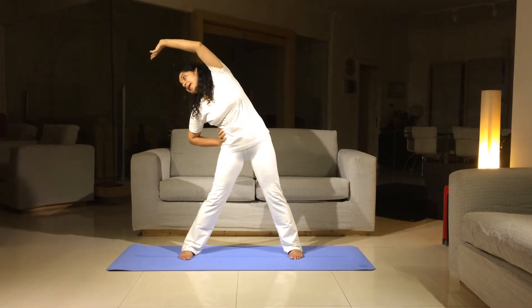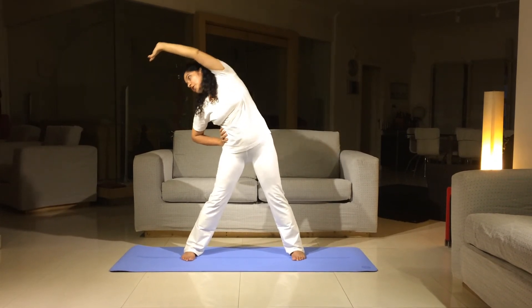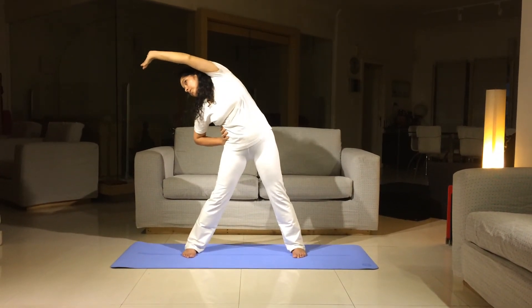Make sure it's a lateral bend, bending completely sideways, your palm is reaching towards the wall and return.